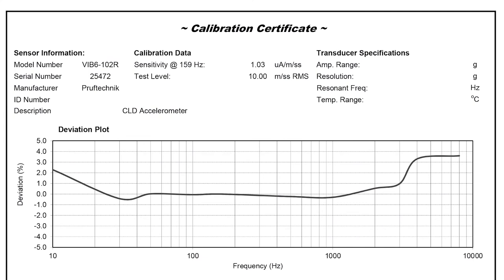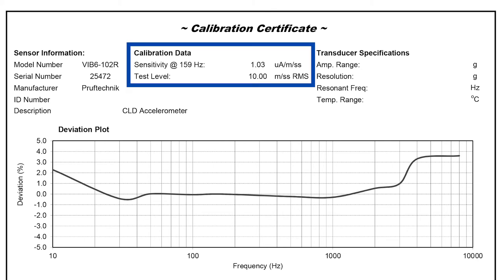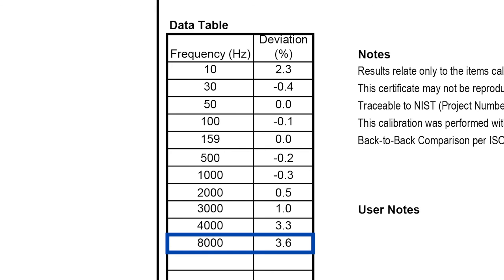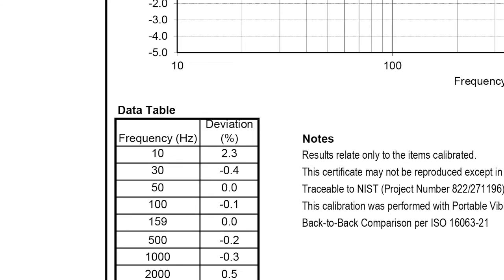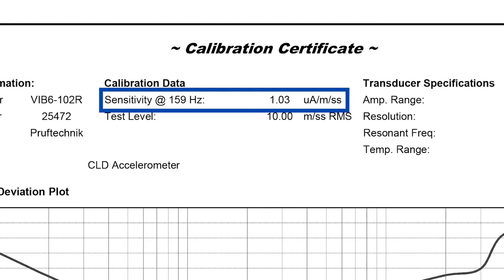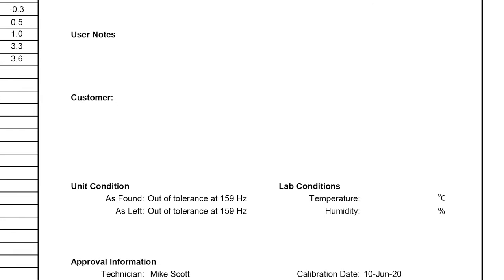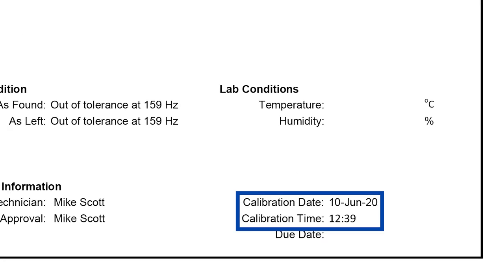The accelerometer's calibration certificate is quickly made by importing the calibration data from memory using the supplied USB flash memory drive and Microsoft Excel calibration workbook. No other software is required besides Microsoft Excel. On the calibration certificate, sensitivity at 159 hertz was 1.03 microamps per meter per second squared at a test level of 10 meters per second squared RMS. In the data table, the maximum percentage deviation was 3.6% at 8,000 hertz. We're 3% off from the specified value at 159 hertz, so I have to mark this calibration as out of tolerance at 159 hertz. The date and time is automatically imported into the bottom right of the calibration certificate.